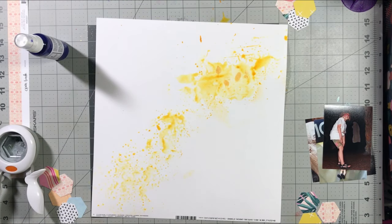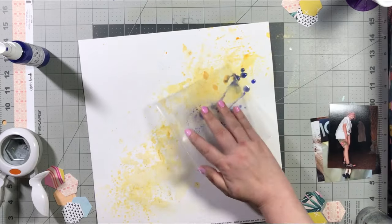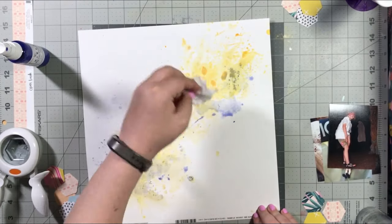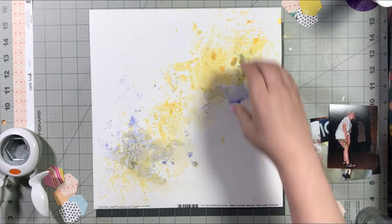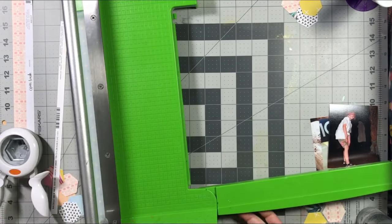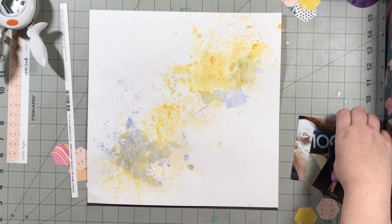I'm doing the packaging technique onto some marshmallow cardstock. I'm not using a lot of liquid — I'm spritzing it on the paper and then adding a tiny bit of water. Yellow and blue are opposite on the color wheel, so I made sure the yellow was completely dry, and then I'm going to sop it up because I don't want brown. Since I'm doing the packaging technique and most of it will be covered by photos, I was really just looking for the edges. I don't mind that it's a little muddy underneath where the photos are going to go. Once I put the photos there — no more mud!